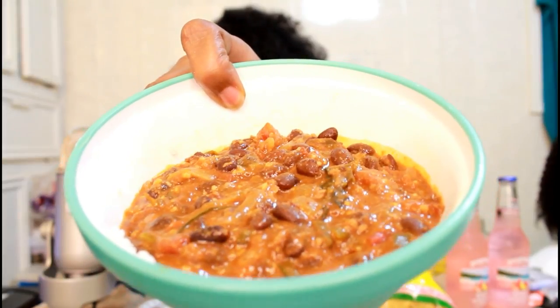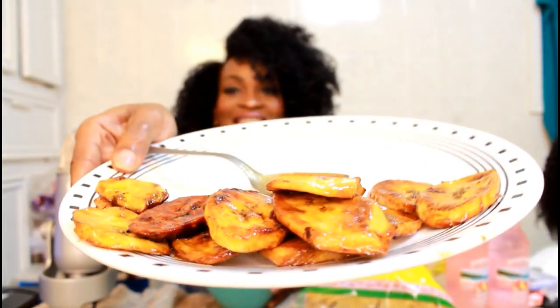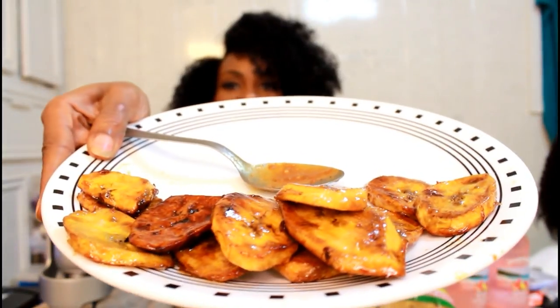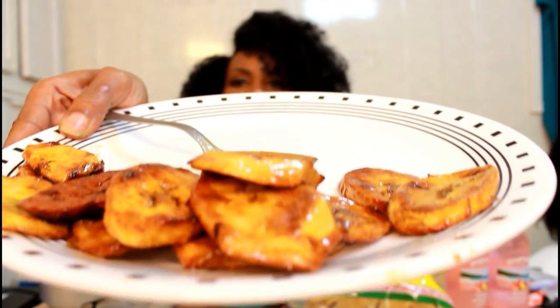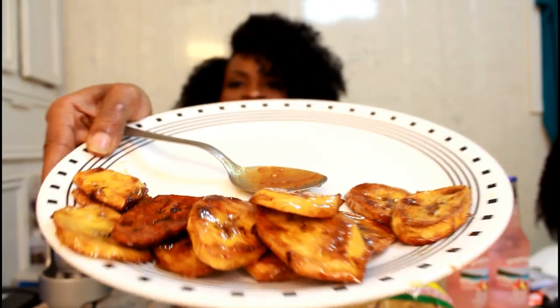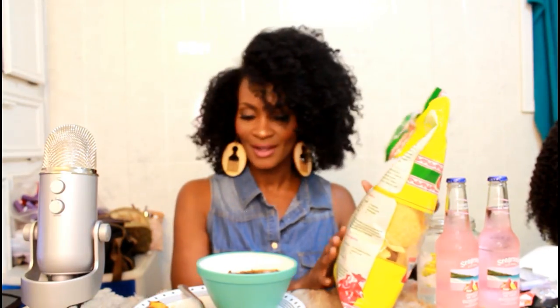It's so good! These are the plantains — I hope I did them right. They taste really good, like the ones I've eaten at the restaurant. You guys already know this is a vegan meal — I've been doing quite a few vegan meals. Everything here is totally vegan.